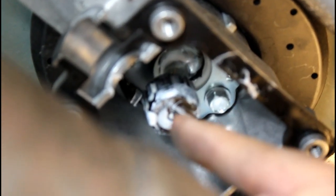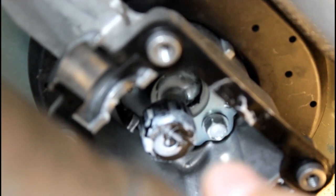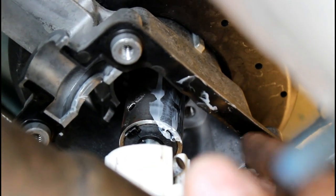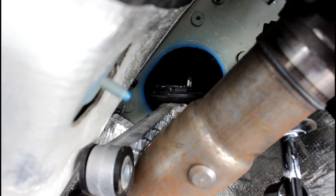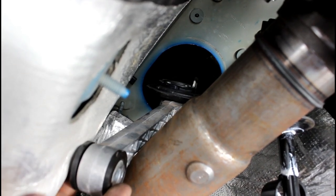Inside there are two 10 millimeter bolts — one here and one on the other side. Take those two out; they hold in the pivot cup. Once those are out, the shifter will be loose. Push up on the body and wiggle the shifter out and pull it out the bottom of the car. At the top of the transmission on the passenger side, use a 10 millimeter ratcheting wrench to take out this bolt, then pull the assembly out.